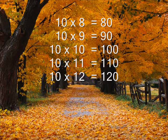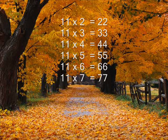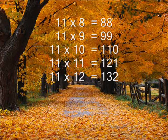10 x 9 is 90, 10 x 10 is 80, 11 times 10 is 110, 11 times 11 is 121, 11 times 12 is 132.